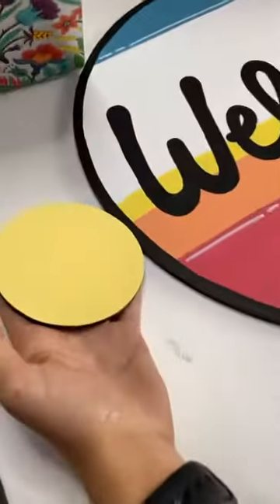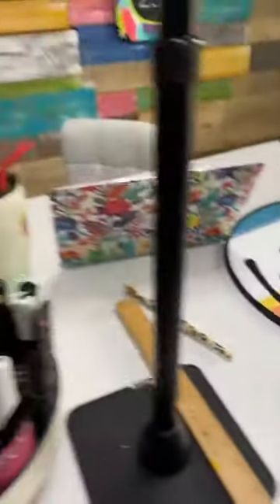Brittany says her Glowforge should be here today - she got the filter and the free materials yesterday. Yay, I bet you were so excited! Do you think this yellow is close enough? I think it's pretty close. Yeah, okay.